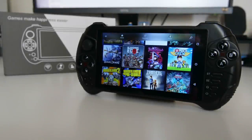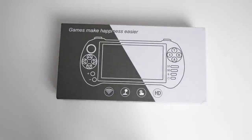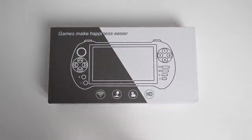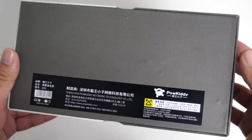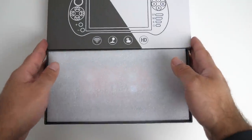What's up guys, Chigz here from Chigz Tech Reviews. Today I've got my hands on the Paukiddy X15. This is a new handheld Android gaming console. You'll be able to play a wide range of games from Android to emulator classics like N64, PSP and lots more. As it says on the box, games make happiness easier — and I certainly feel quite happy when I'm playing games. I had to pick this one up because it's something different for you guys to check out.